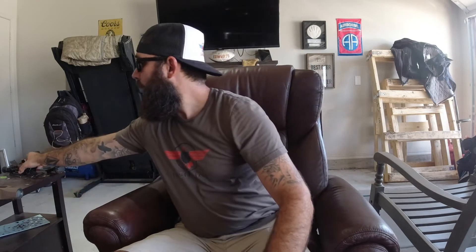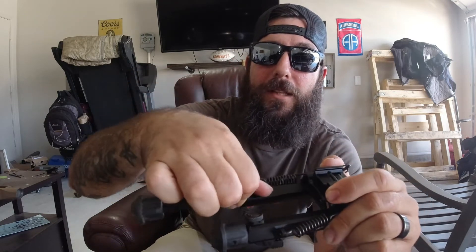The last and final thing is this UTG bipod — pretty awesome. It fully extends out but it does not swivel. It has little locks so you can lock it into place and not pull it out, and once you find the spot you can lock it in and you still cannot push it back in at that point. Super, super awesome. I think this one was about 30 bucks.